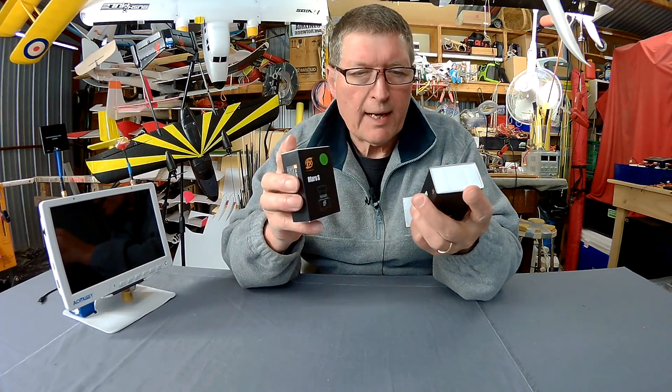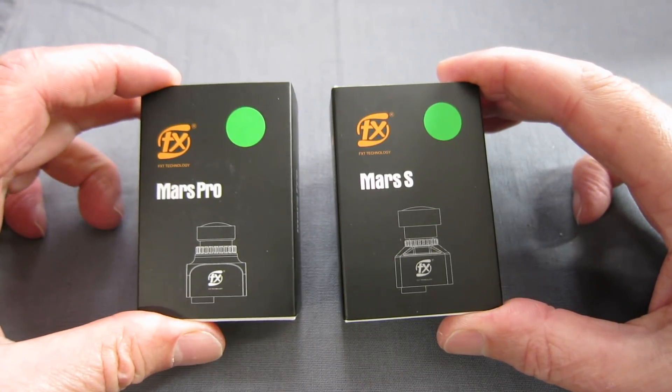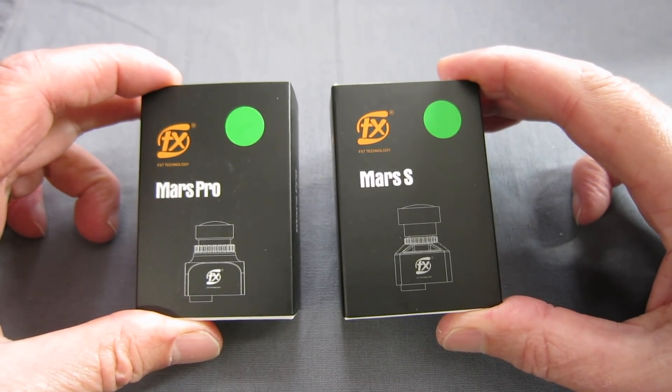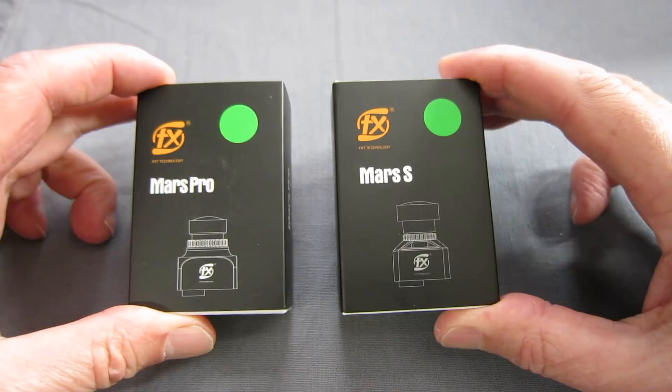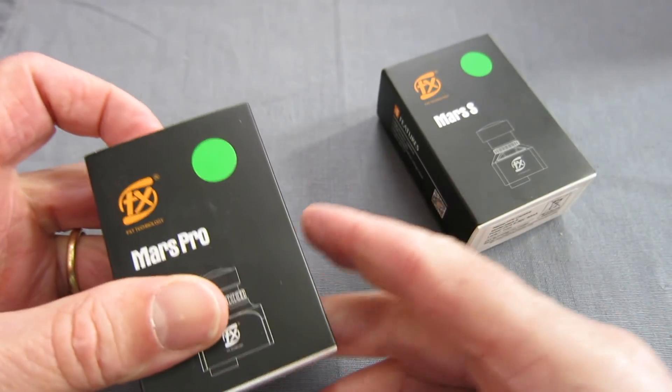So these are the two little Mars cameras, the Mars Pro and the Mars S. The Mars Pro is the mini size and the Mars S is the micro size. Nicely marketed, nicely packaged — let's have a look inside.